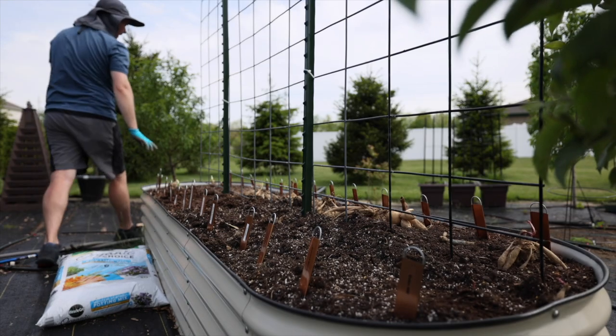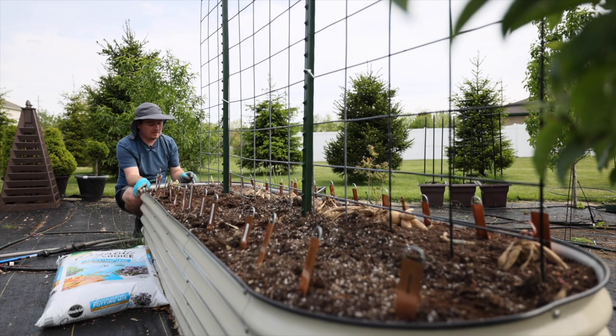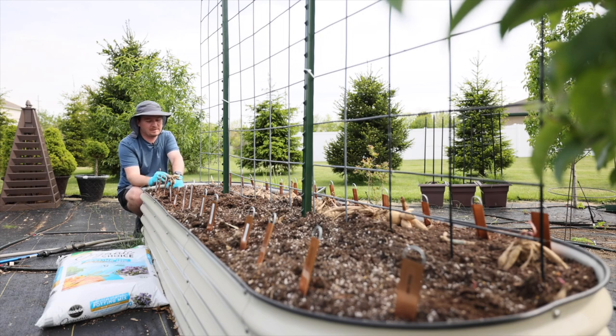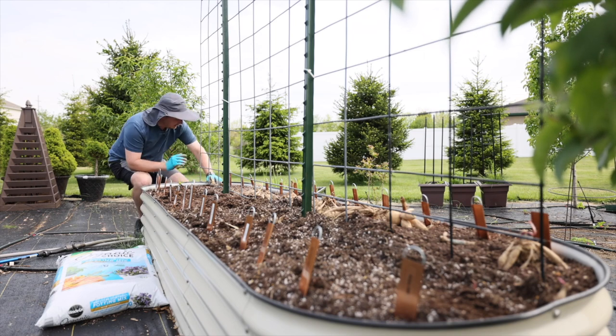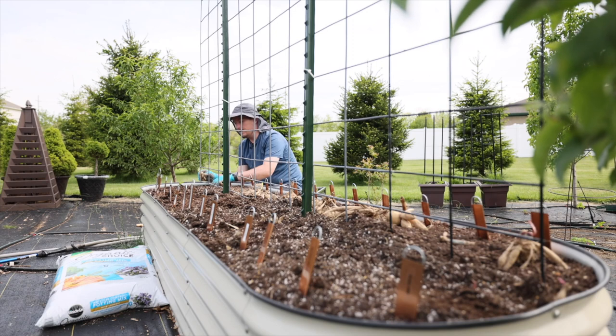Down here on the end — if you watched my hydrangea pruning video — I found a hydrangea that had rooted in a hydrangea stem, so I stuck it down here on the end. I will be removing that later in the season once it grows up a bit, but I didn't want to move it now because I was afraid it wouldn't survive. It was a nice surprise this spring.